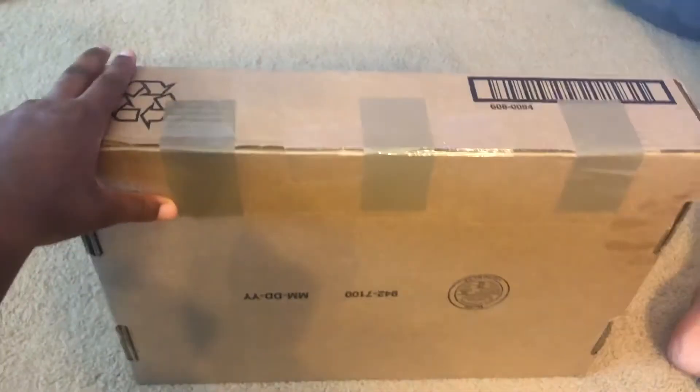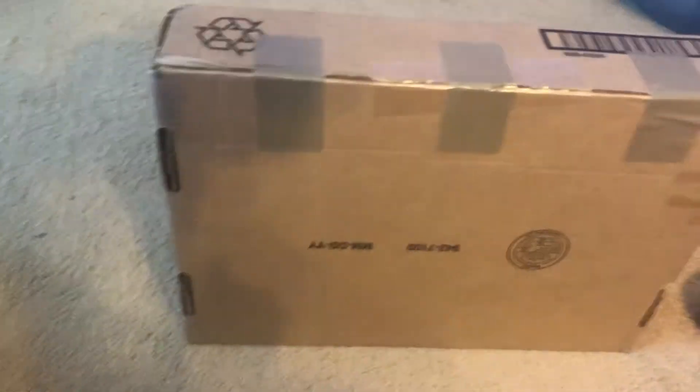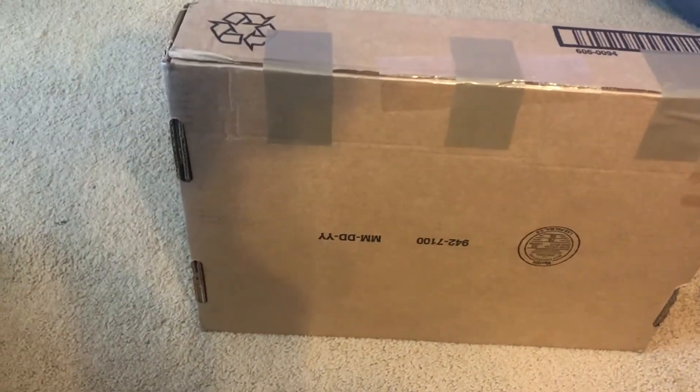And that is done. So what I'm going to do is send this box to Apple. They said once it reaches them it should get back to me in about two to three days.